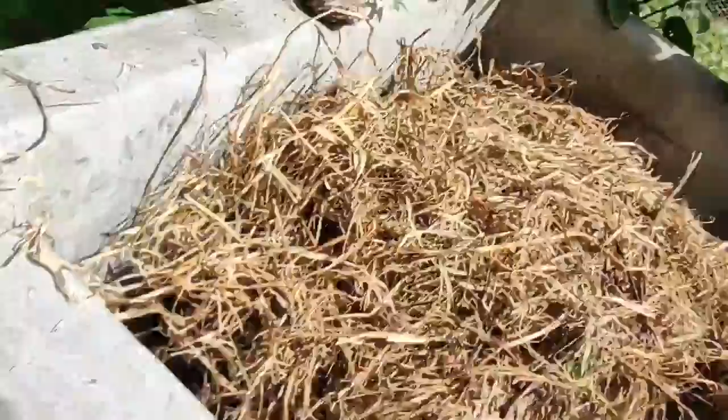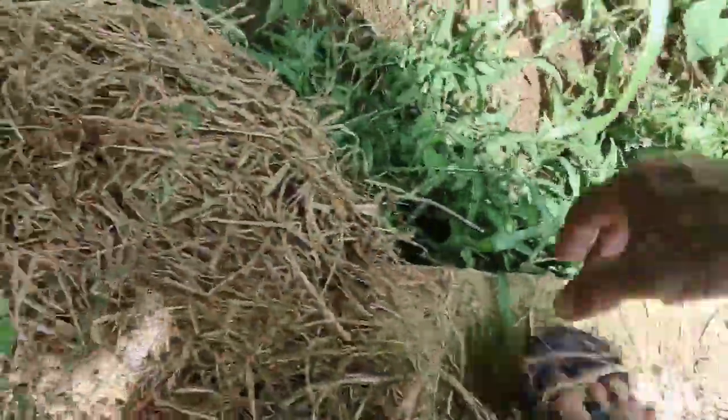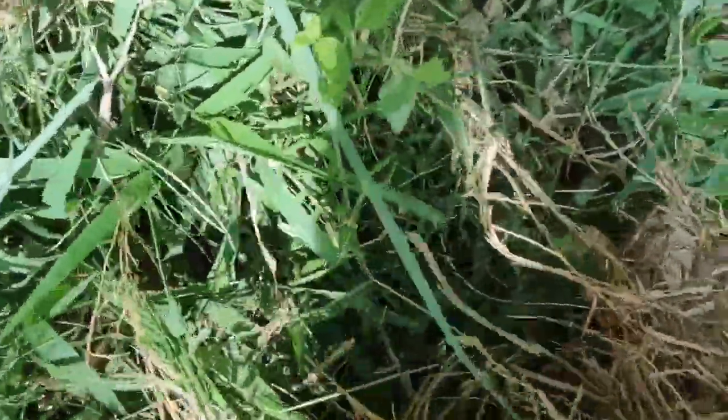I dug all this rice grass up from some old chicken pens. I thought for sure there'd be a few rat nests in it or something, but not even a single one that I saw. That looks pretty good — put all this in here. This is just one load in the wheelbarrow and it was light as a feather. Pretty nice.